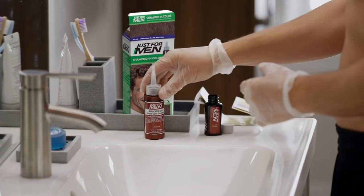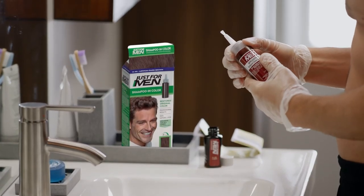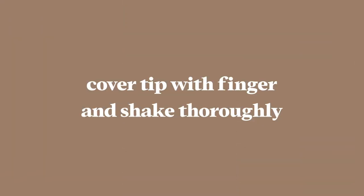Simply break off the tip of the applicator bottle, pointing the tip away from your face. Then shake to mix thoroughly. Keep in mind that the color in this bottle won't be the color that ends up in your hair when all is said and done, so don't get nervous when you start applying.